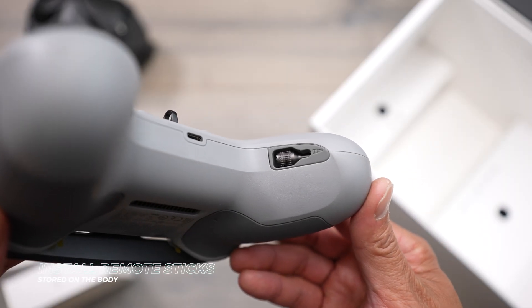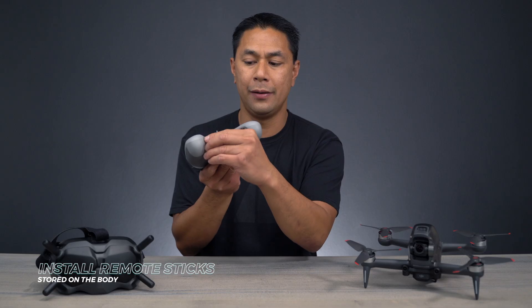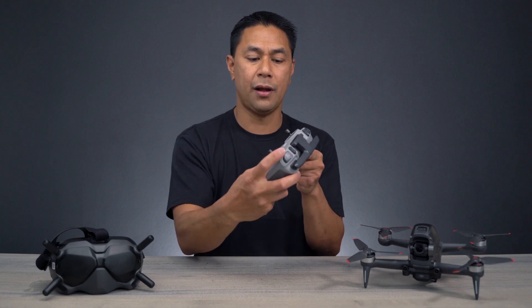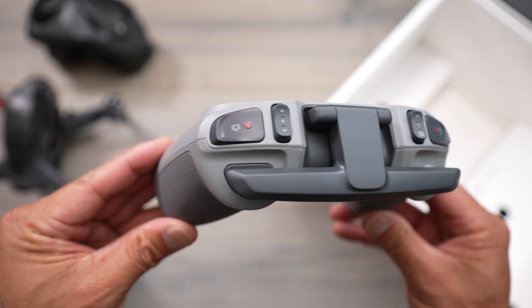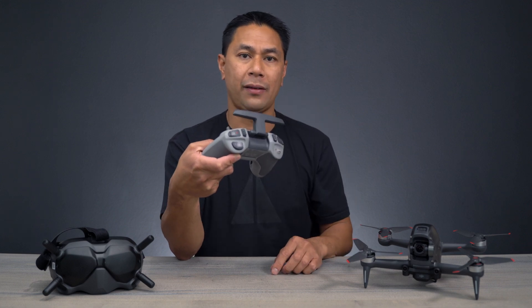Now your actual sticks are hidden on the inside of the remote. They're tucked away nicely, so all you have to do is pull those out and install them there. And the antenna is pointed down right now — you're going to want to flip this antenna up so that you have the best signal.